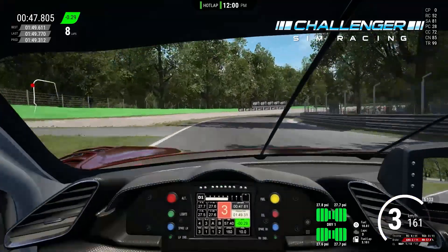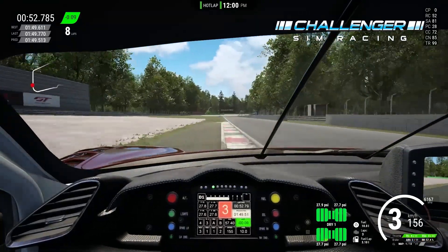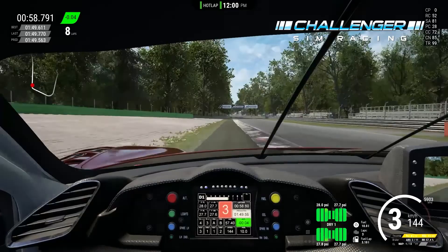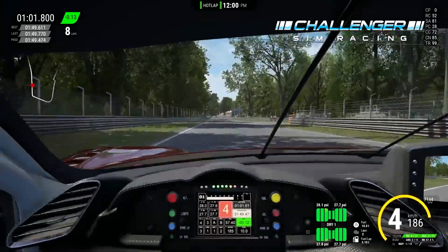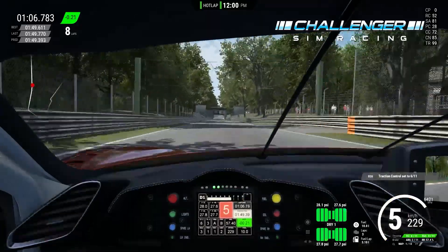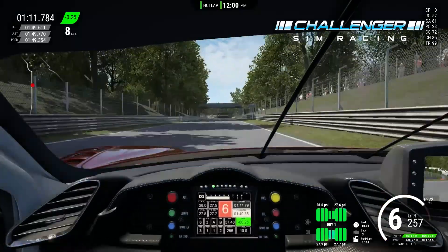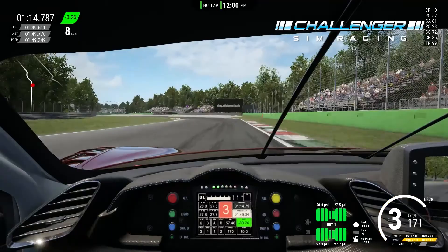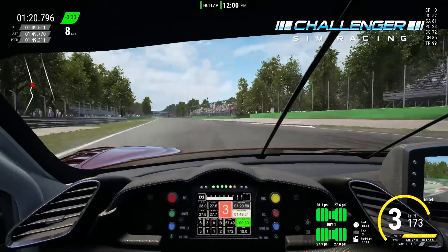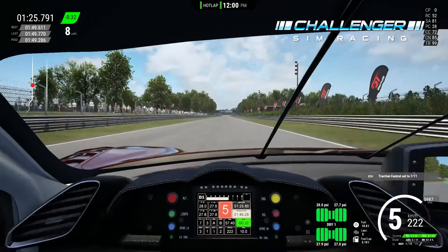Lesmo one in third gear — try to hook it coming into the corner; I make a bit of a mistake there so you want to be neater. For Lesmo two, there's a dip right on the apex — if you can hook that it gives you a massive launch down the straight. At that point, change traction control up to six to help through the scary braking zone just after the bridge. Turn in, ride the curb on the left and right, get full power, touch the curb on the left, and go for it down the long straight, taking as much speed out of that corner as possible.